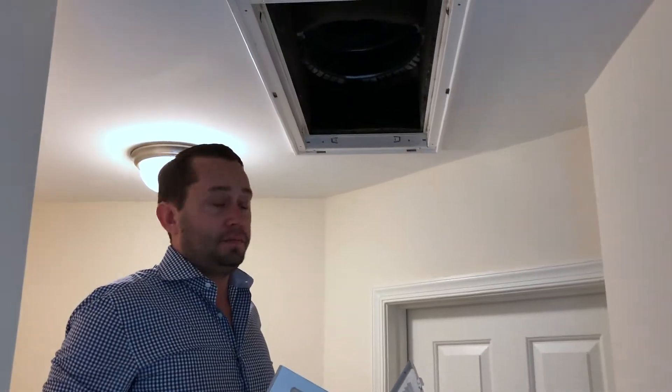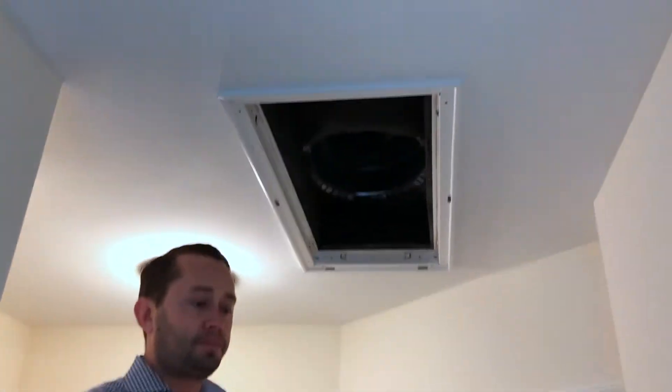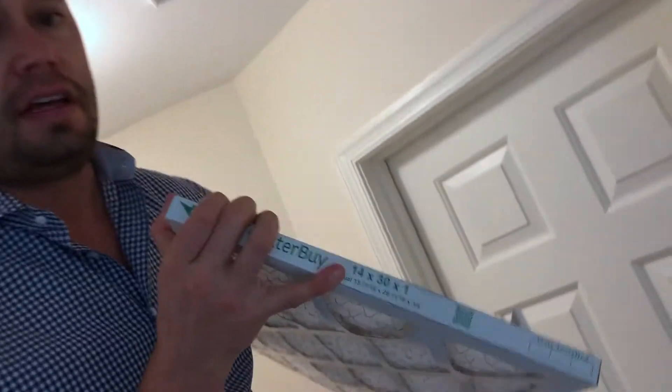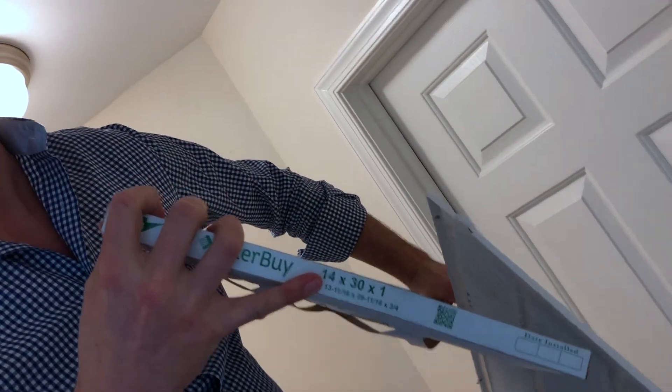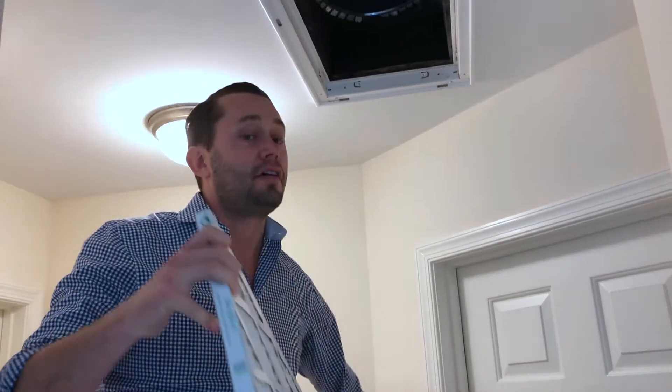So we've taken out the old filter. We've cleaned the vent. We're going to put it back in. On the outside edge, you're going to see the nominal measurements written in large letters. These are an approximate size. The actual measurements are written in a smaller size, which usually go down to 1/16th of an inch. So this should be a really snug fit.